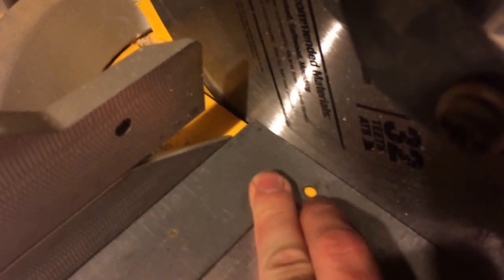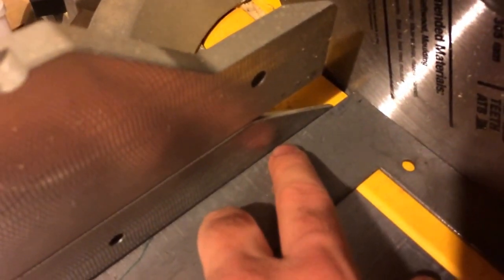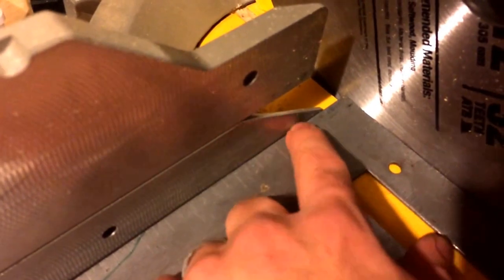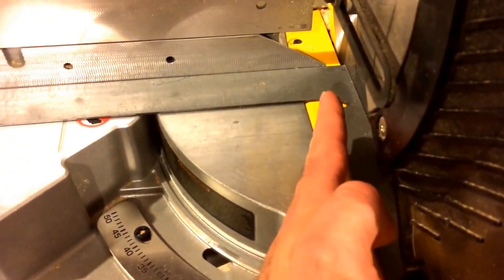It is square now, of course. But before I squared it, when you put the T-square or the 90 in here, you would see just a hair little gap right there by the blade, and a hair little gap right here. So the saw was just a little bit off — basically when it was set on zero, my blade was actually facing like this. That's a really severe exaggeration, but it was off to the left.